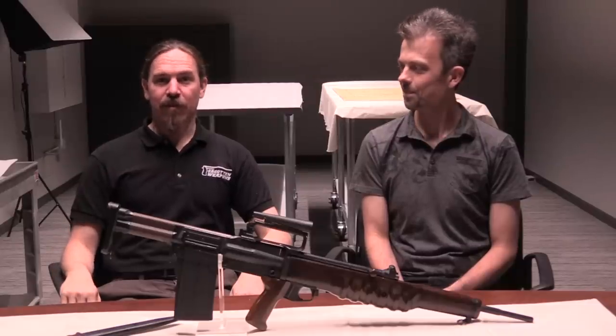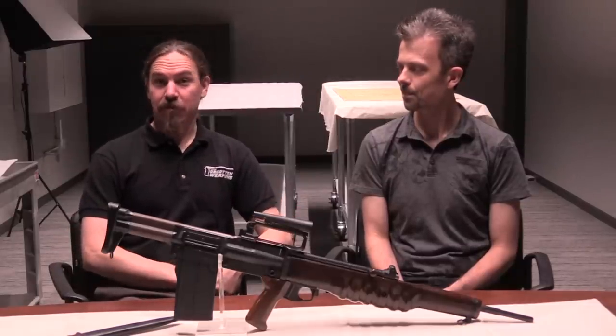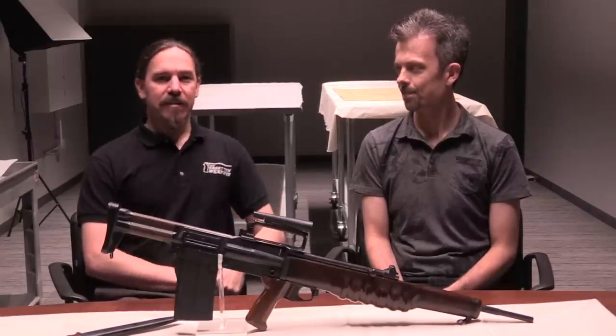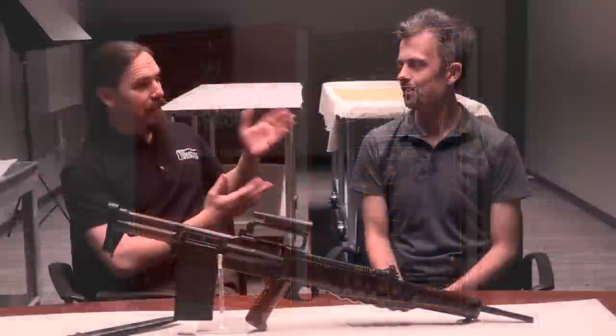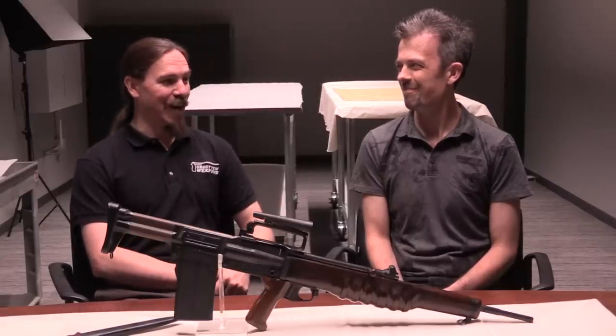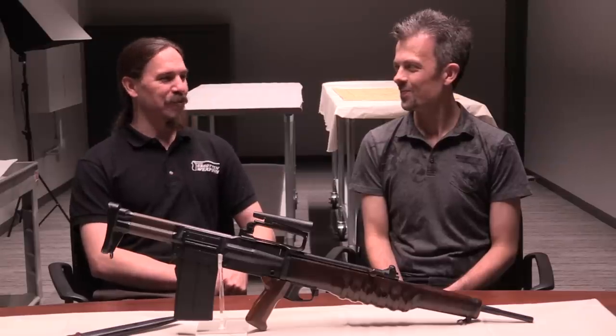Hi guys, thanks for tuning in to another video on ForgottenWeapons.com. I'm Ian McCollum, and today I am very excited to announce the launch of Headstamp's second book. This is 'Thornycroft to SA-80: A History of British Bullpup Rifles,' which has been written by Jonathan Ferguson, who has the coolest job title of all time: the Keeper of Firearms and Artillery at the British Royal Armouries.